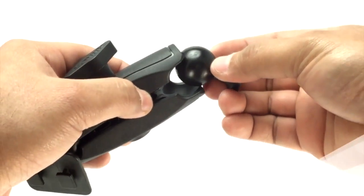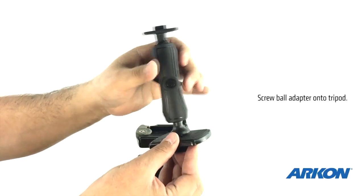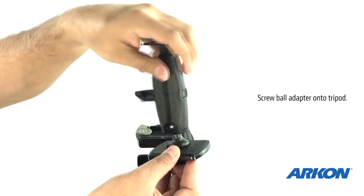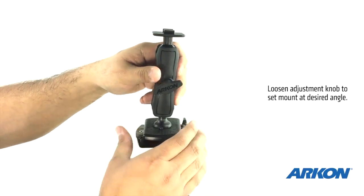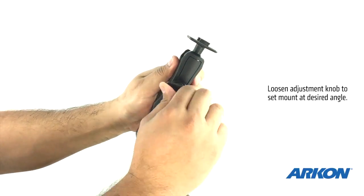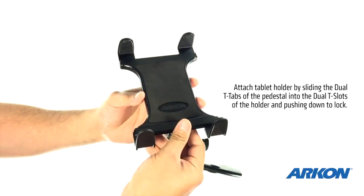Attaching a tablet to a tripod is simple. Attach the adapter to the mounting pedestal, then screw the pedestal onto the tripod. Use the pedestal's adjustment knob to set the mount at the desired angle. Finally, attach the tablet holder.